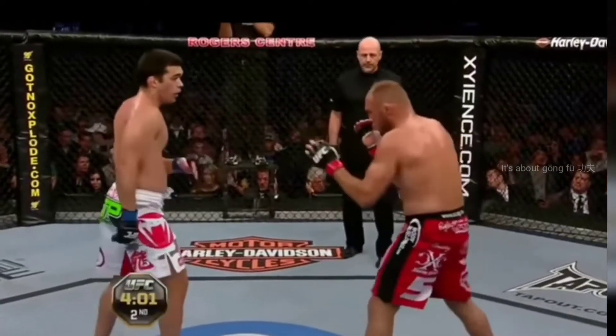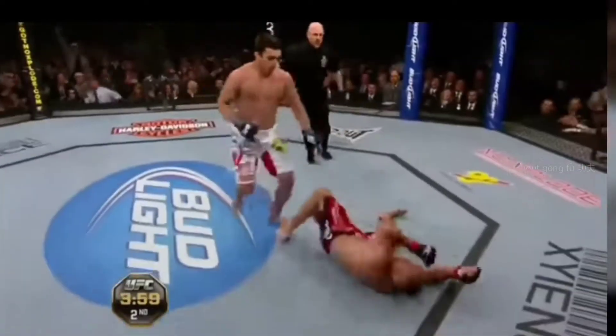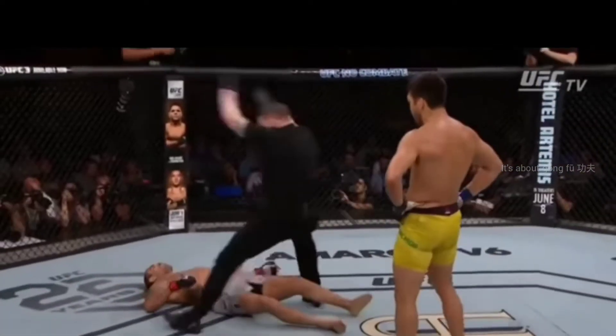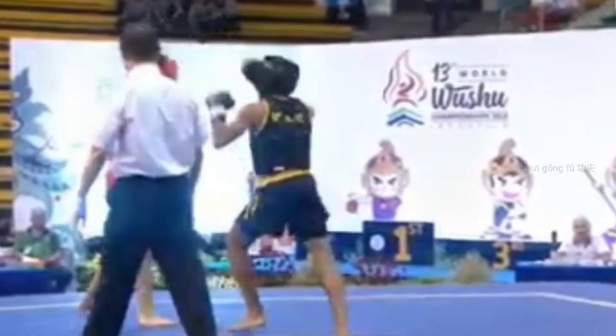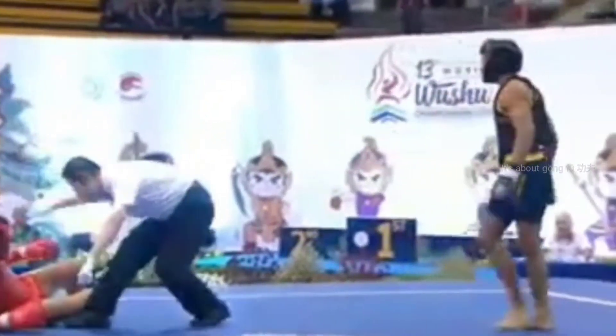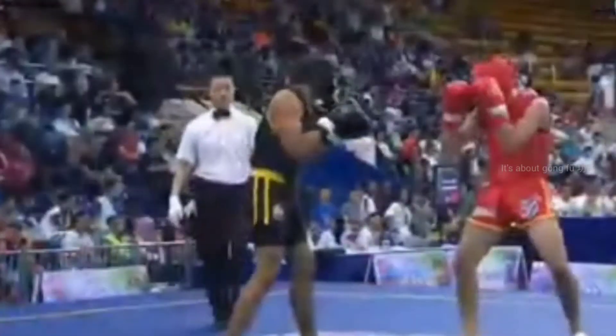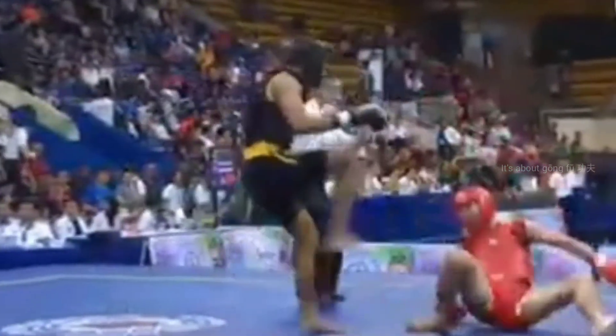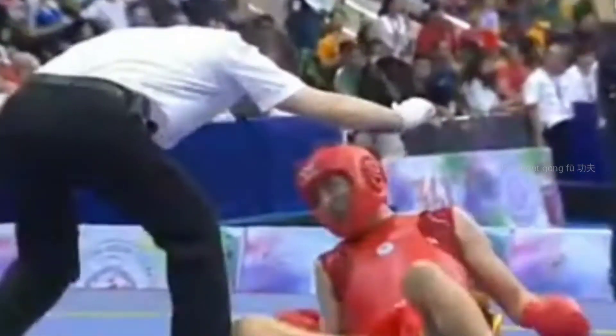In all types of martial art competitions, probably the most fascinating thing is a head kick rather than any other technique. A head kick is the most difficult to land perfectly, but it can lead to a knockout. There are many things required to land a perfect head kick: speed, power, accuracy, and timing.